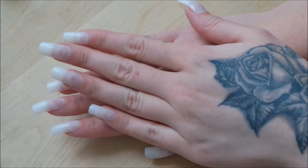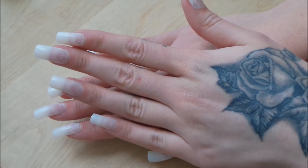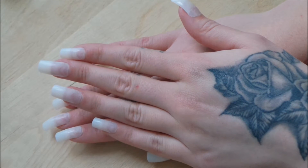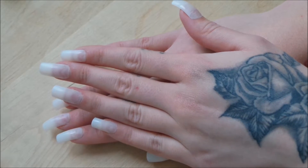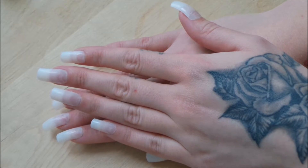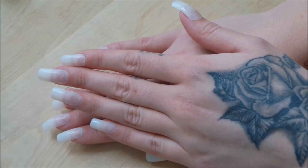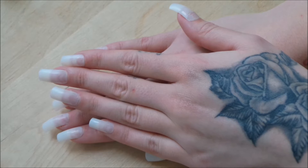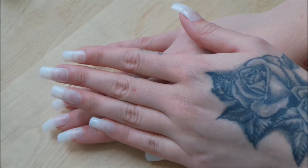Hey guys, today I'm doing a quick video on how I get my fake nails done. I don't go to a salon anymore — it's a little bit too pricey for me, and I'm always too lazy. I don't go often enough, so I end up with like two nails left, and that's not a good look.